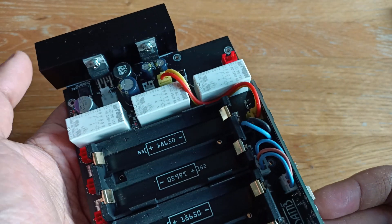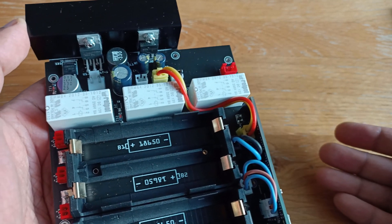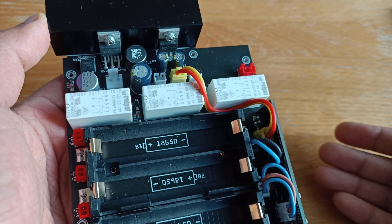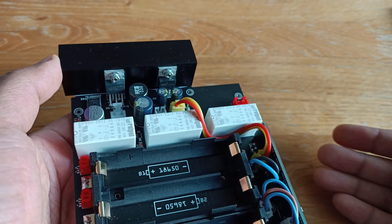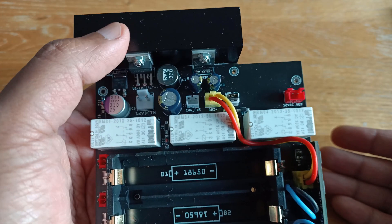The converter on the right takes the output from the battery protection circuit, which can be up to 16.8V from the 4S pack, and converts it to 12V for the amplifier. It is a linear regulator, so it can generate quite a bit of heat.